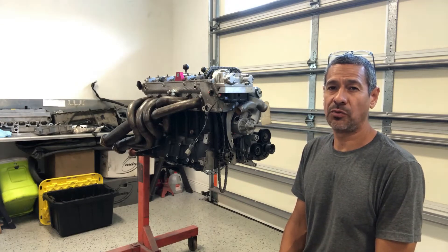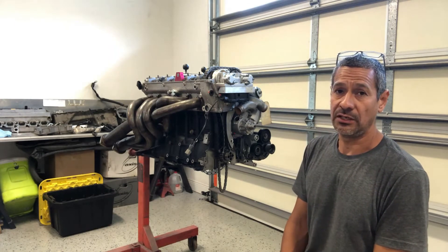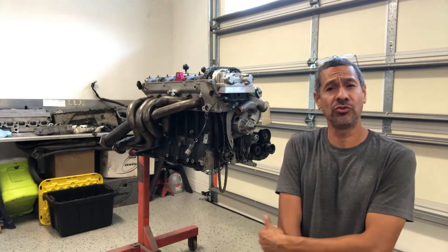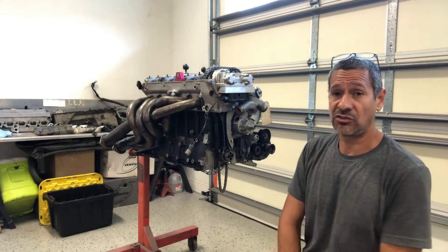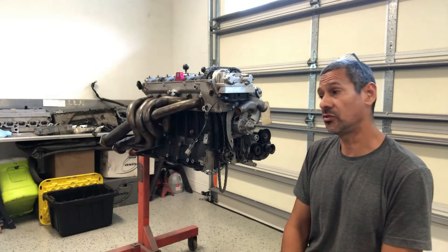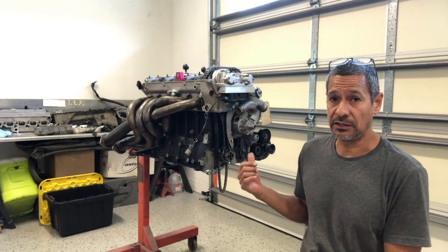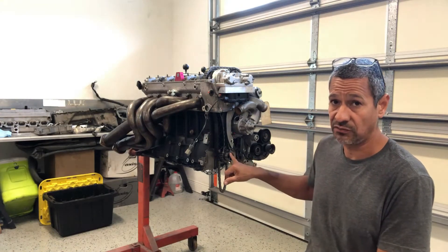Hello everyone, Eber here at Tech Motorsports, and today I have an S54 engine. To give you a little story on this one — I have a buddy, just use initials JW, his father EW, this is actually his engine. He's got it dropped into an E36. One of the things I was asked to do was to kind of go over it. The motor came to me with a broken bolt inside the crank itself right here.